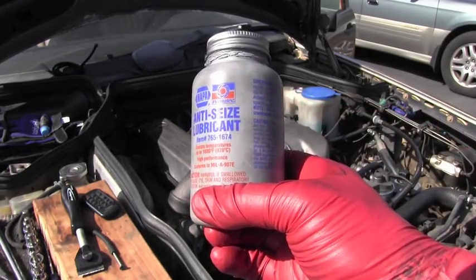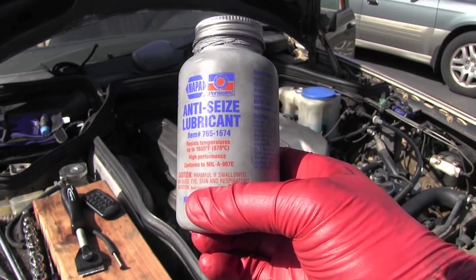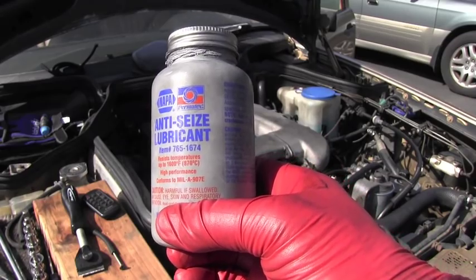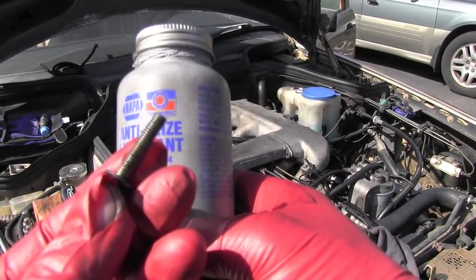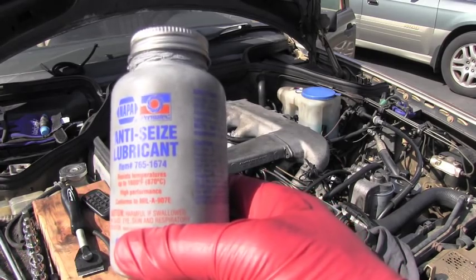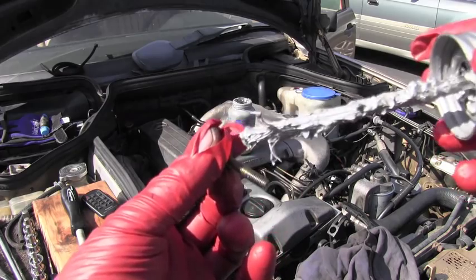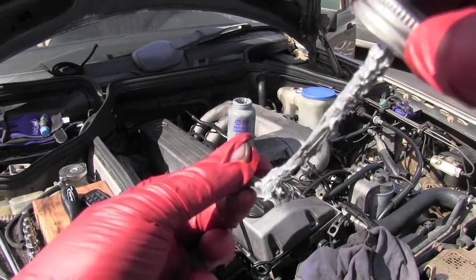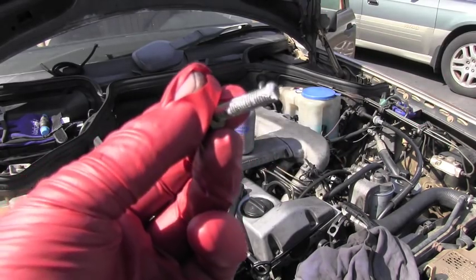All you have to do is when you are putting those bolts back, when you are assembling back that intake manifold, put on the thread of those bolts a small amount of anti-seize lubricant. Just put a small amount of anti-seize on that thread and you are ready to bolt it into that intake manifold.